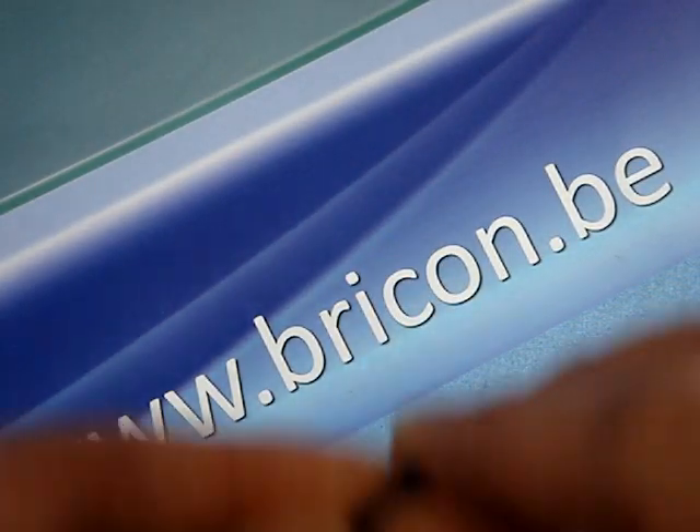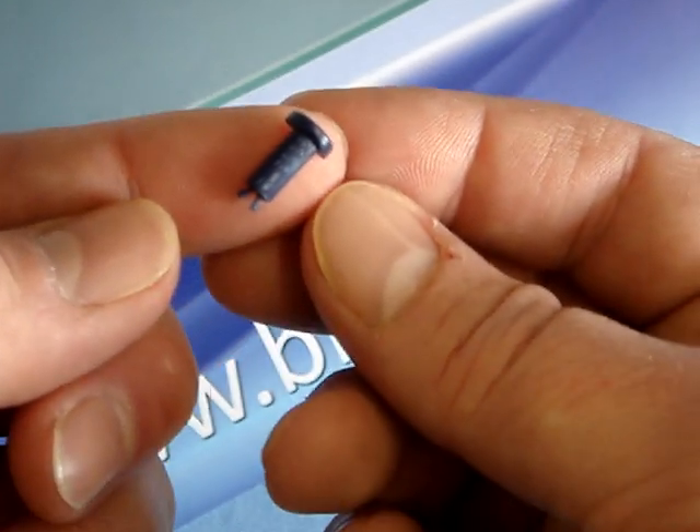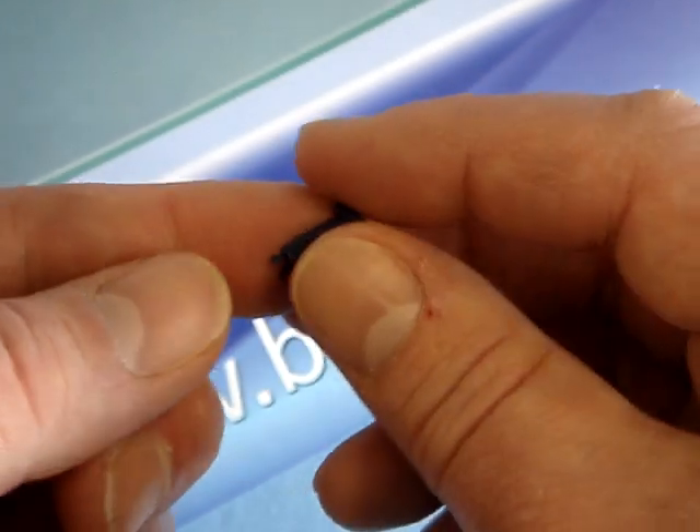As you can see, the BrickOn 5000 chip stick is very small in size, but nevertheless contains the most powerful electronic chip on the market — the Philips Hi-Tag S chip with its 256-bit technology.